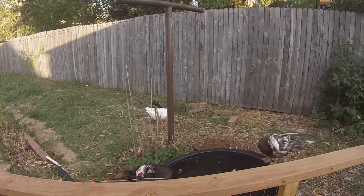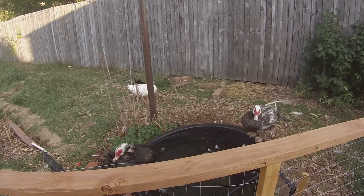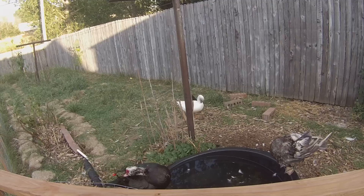Hello, this is a quick video about bumblefoot and how to treat it without using surgery.